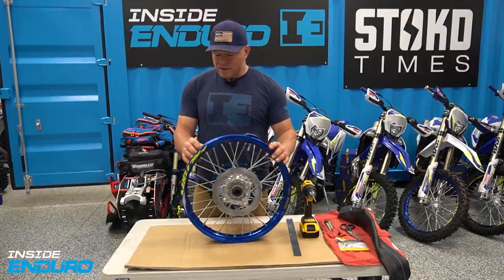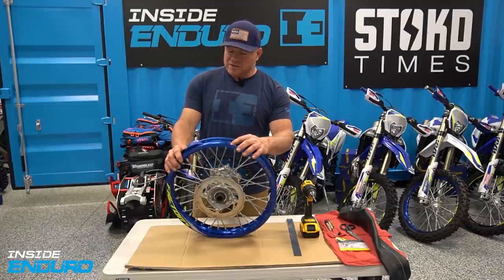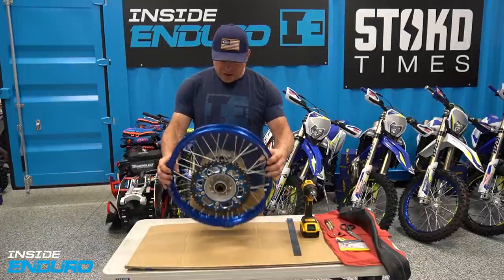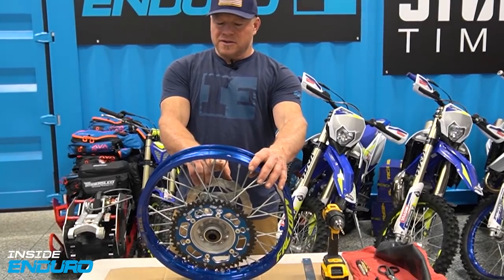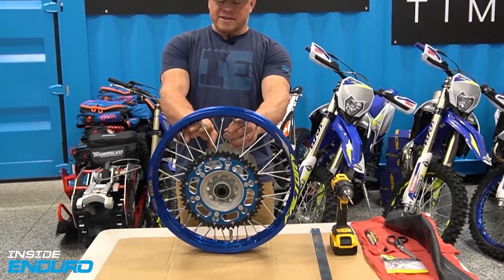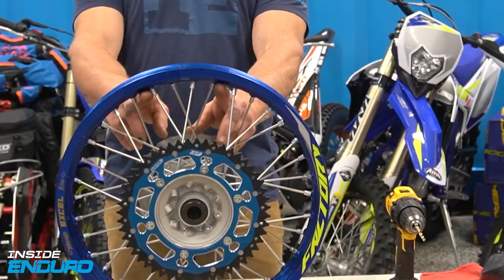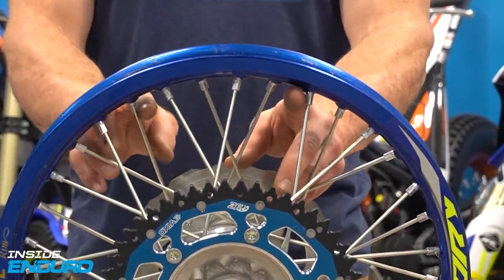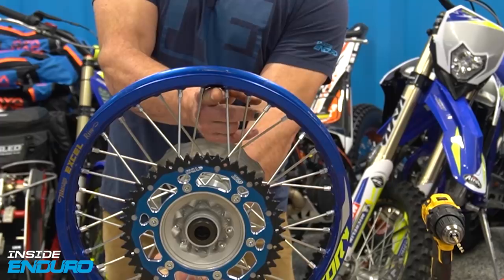The rim lock is in the original hole, next to where the air valve from your inner tube went. To add an additional rim lock, go to the opposite side of the wheel. Flip it around and go to the exact opposite side - you'll see a couple of spaces. There are two spaces equidistant from center, either offset left or right. I'm going to choose the one on my right.